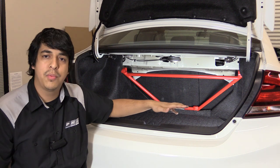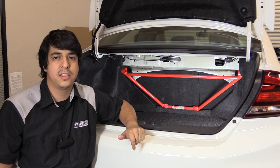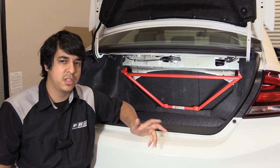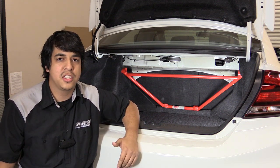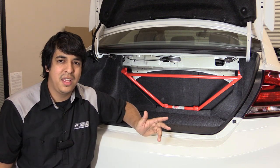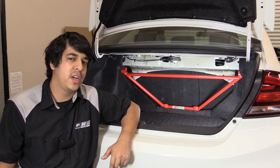That'll pretty much do it for this installation. You just want to make sure you put all the trimming back in its place, double check and tighten down the bolts that you installed and removed, and that should pretty much do it. Overall it was a pretty simple installation, and the cutting of the trimming isn't as daunting as you would expect — it's pretty straightforward.